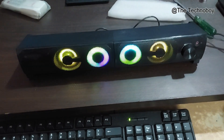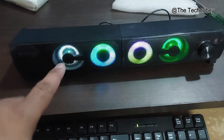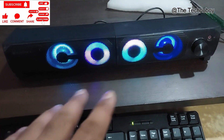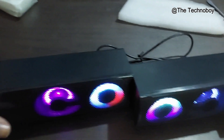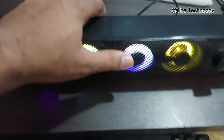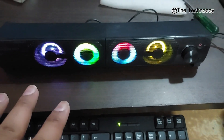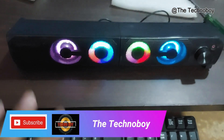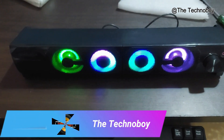All right YouTube, welcome back again, this is your buddy Technoboy, and that's the Zebronics 2.0 mini soundbar convertible studio speaker. You can convert it into a studio speaker and make it a soundbar again. This is a 5-volt USB powered speaker and the sound is quite good — let me show you that.